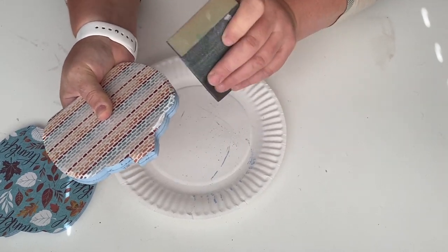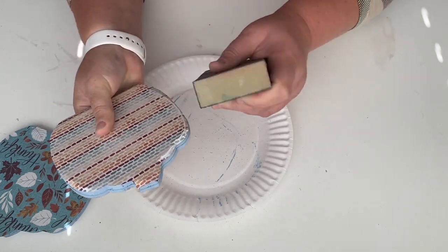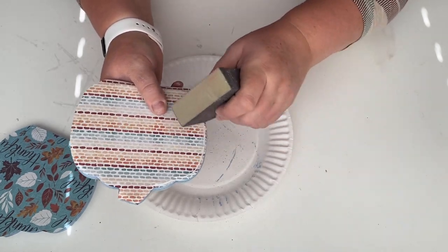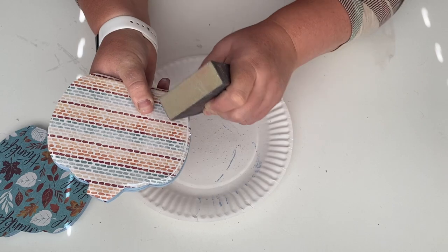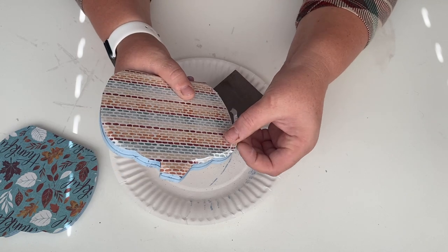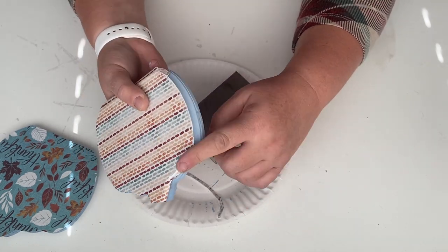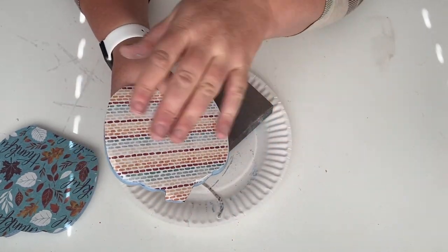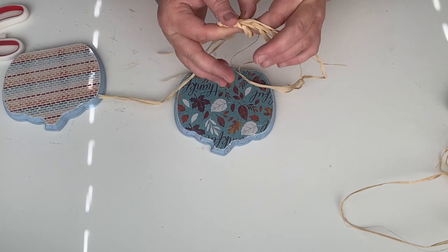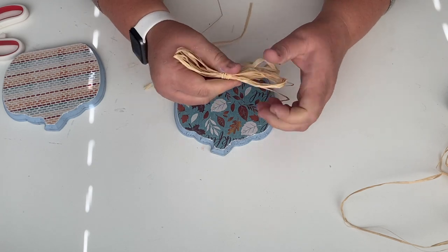Make sure you're pulling your sanding block towards you and not away from you. I'm sanding all around the side where there's a lip and an edge. As you sand you can see the edge coming apart — just pick up the paper and peel it off, and that's what I love most about this sanding technique, especially when there's a lip. You can just peel off the paper, keep going, and it gives you a really smooth edge. I do that for both pumpkins, and then I take some raffia from the Dollar Tree and tie a little shoelace bow to glue to the top of both pumpkins.